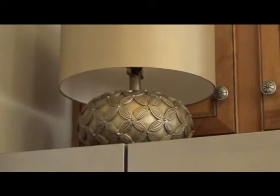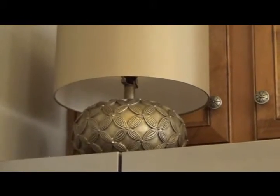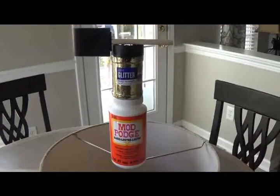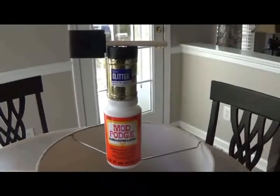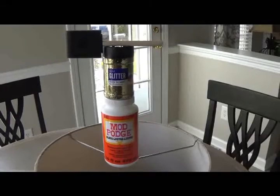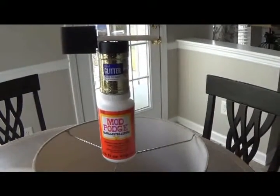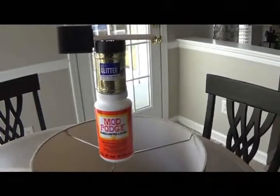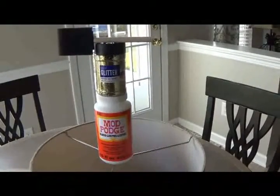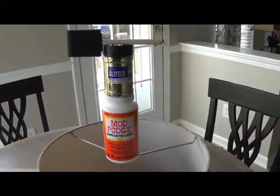The only supplies I needed to purchase for this project were the gold glitter and the Mod Podge. This time I'm using the gloss Mod Podge — the Mod Podge was six dollars and ninety-seven cents, and the gold glitter was only two dollars and forty-seven cents. Both were purchased at Walmart.